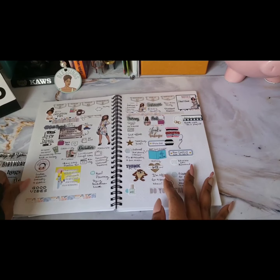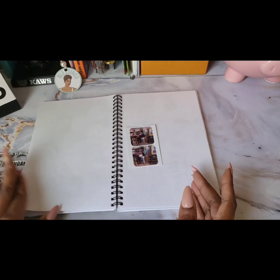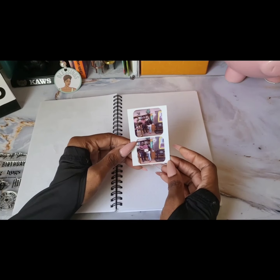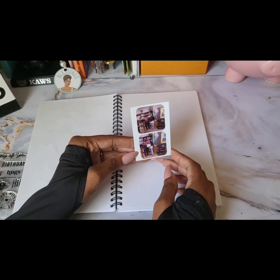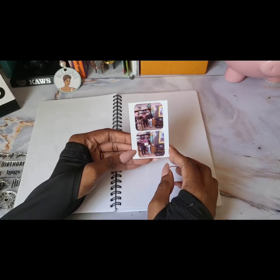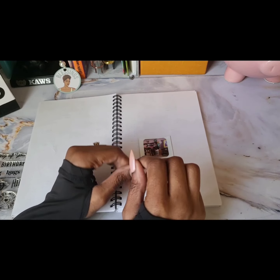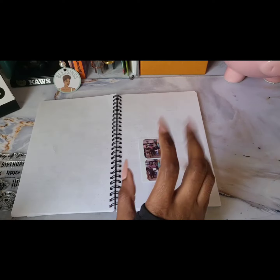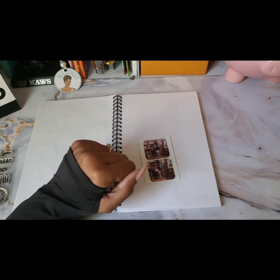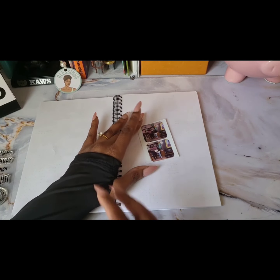We're going to do the week of the eighth through the 14th. That was the memory page, and I decided to use this particular picture — my daughter was student of the month for the previous month, so this is just her receiving her certificate and her medal. She's so proud; she's been stacking up these medals and she's been doing a great job at school. This is her last year of middle school, so I'm definitely trying to capture all of those memories.